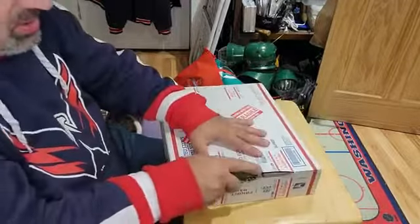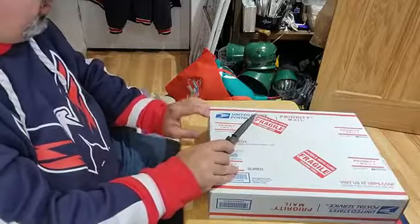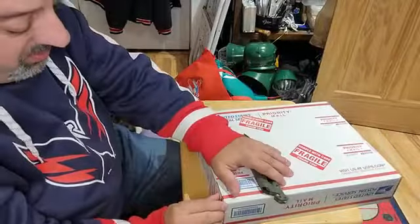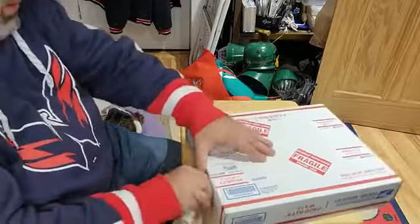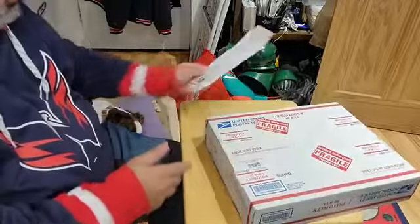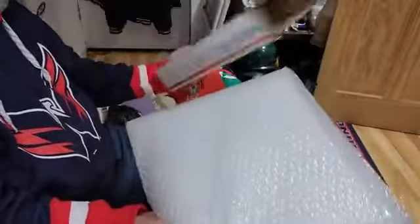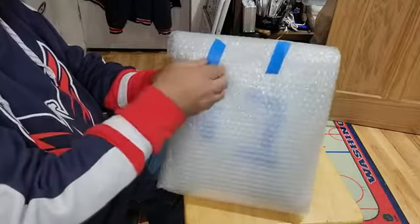There we go. Knife safety first. Watch out there, Tim — that's going to be bad. There we go. They're going to be sealed down pretty well. Just rip it. We'll put the knife aside for now. Drop that over there. The wall of bubble wrap. Oh my god. Nothing else in that box. Check it out — painter's tape. Very easy to undo. Love it.